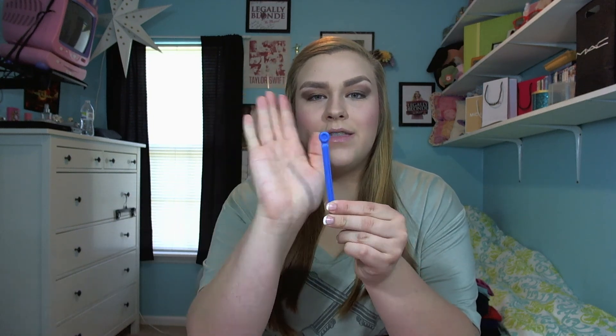Before we jump into that, I just wanted to say that if I sound a bit funny today or in my next couple videos, I got a palatal expander put in my mouth. It's a thing that goes in the roof of your mouth and you have to every other day go in and expand it — it's to make your top palate wider. On letters where my tongue needs to touch the roof of my mouth it can't, because of the palatal expander, so it's causing me to sound a little bit funny.